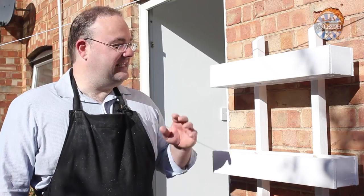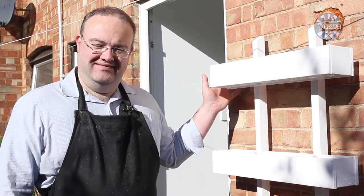Hello, today I'm going to show you how to build this handsome, practical wall planter. Let's get on with it.